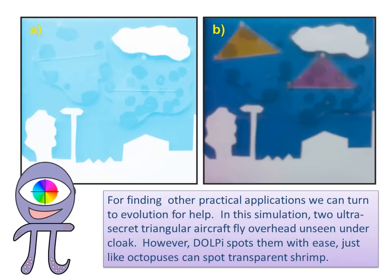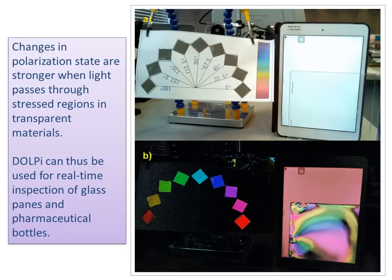For finding other practical applications, we can turn to evolution for help. In this simulation, two ultra-secret triangular aircraft fly overhead unseen under cloak; however, DOLPI spots them with ease, just like octopuses can spot transparency. Changes in polarization state are stronger when light passes through stress regions in transparent materials, so DOLPI can be used for real-time inspection of glass panes and pharmaceutical bottles.